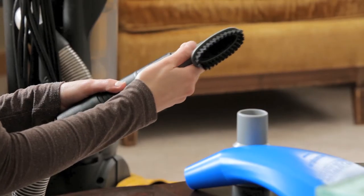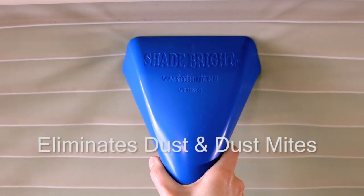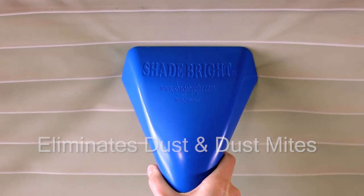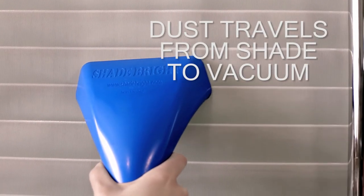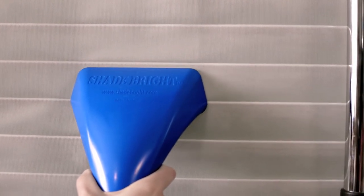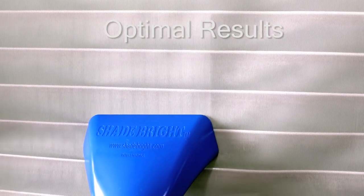This erratic brushing is invasive and disturbs the settled contaminants, in turn redepositing them back into the environment. Shadebrite utilizes controlled direct contact suction with the fabric for effortless cleaning and optimal results. No mechanical agitation is required. As a result, contaminants are safely and gently removed from the fabric and deposited into the vacuum canister and not back into the environment that we breathe.